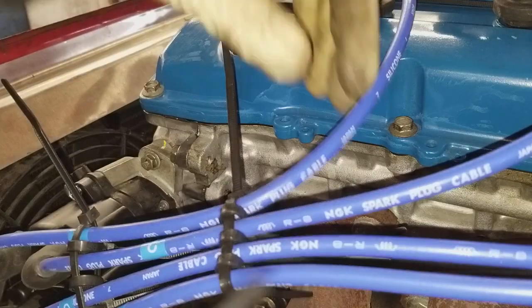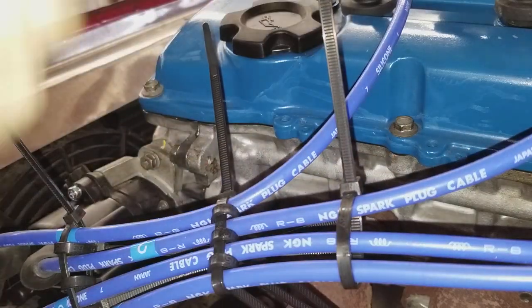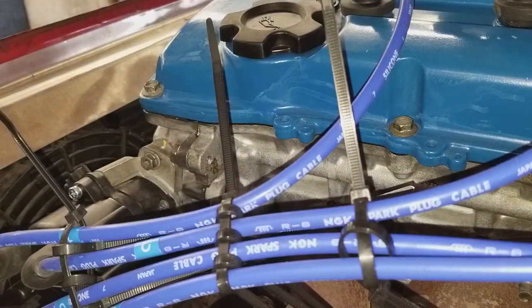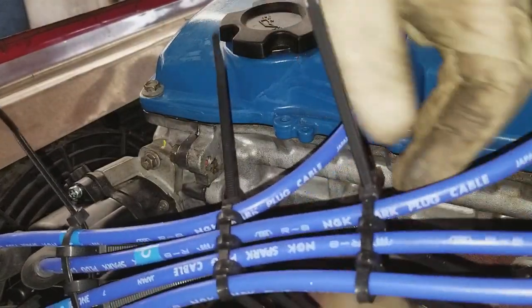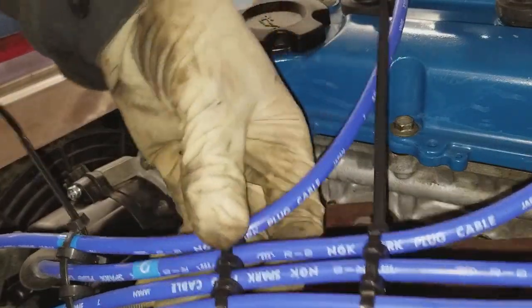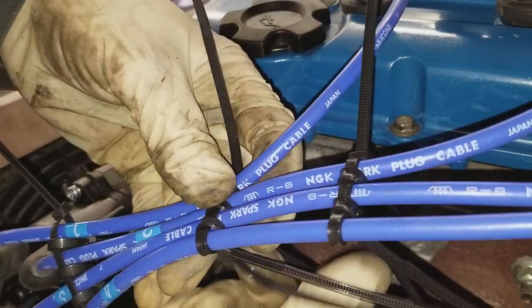So if you want to make your sparkler wires look nice and neat, it's a little trick that you can do. Zip tie. Put it over here, tune the wires. Snug them up. I like to rotate them down so you don't see the other end.